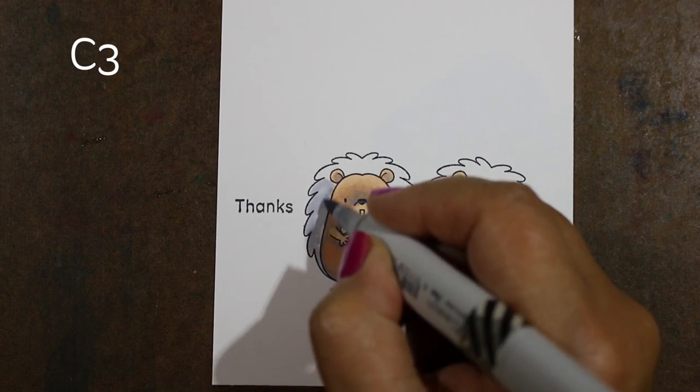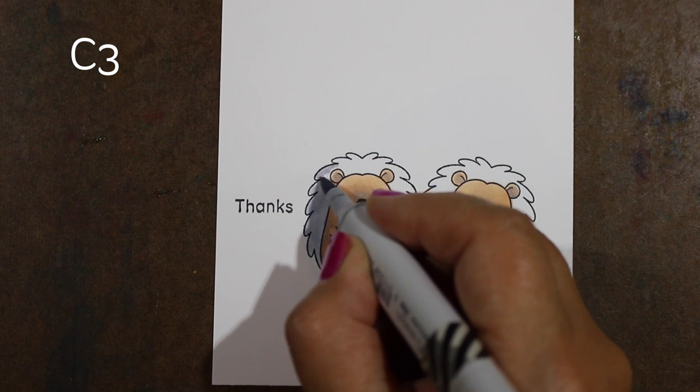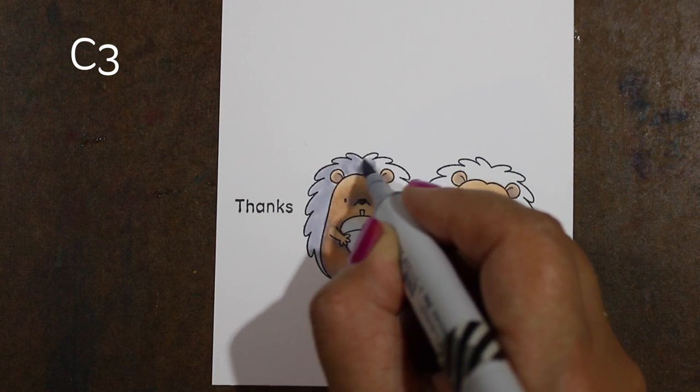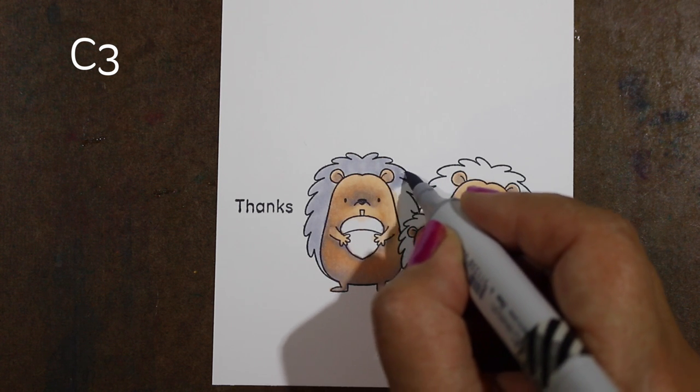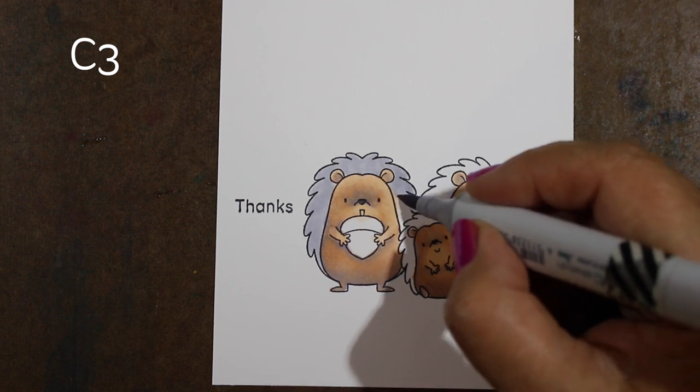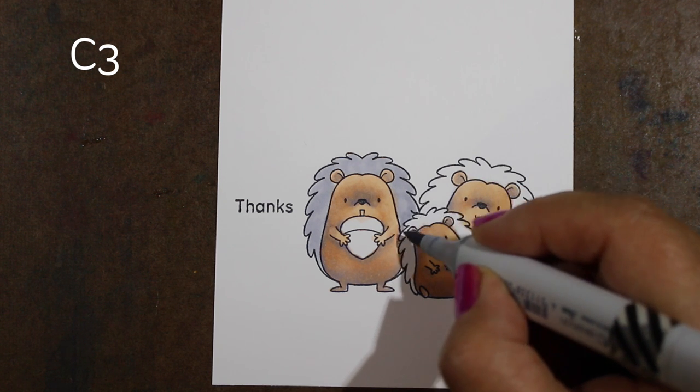Now I'm taking my lightest color just to soften out a few of those areas. This might look really dark, but as I get the rest of the image done, by contrast to everything else, a lot of that is going to look a little bit lighter.